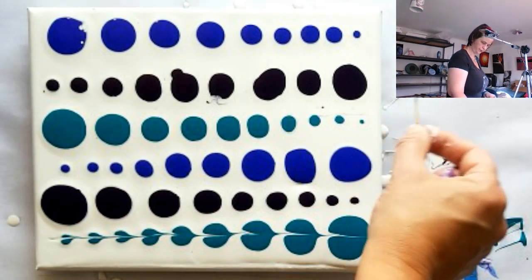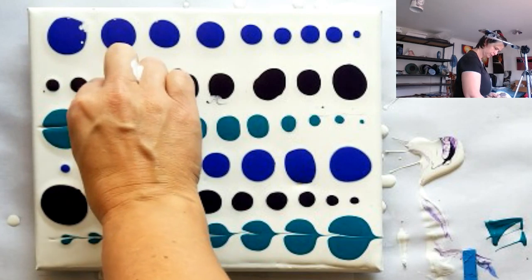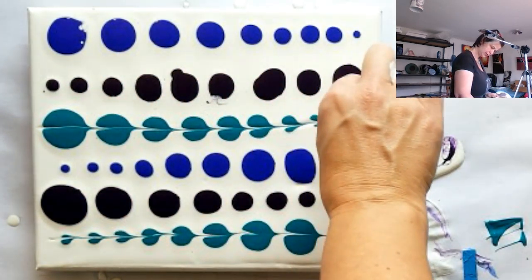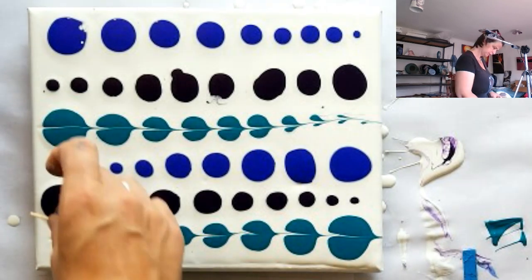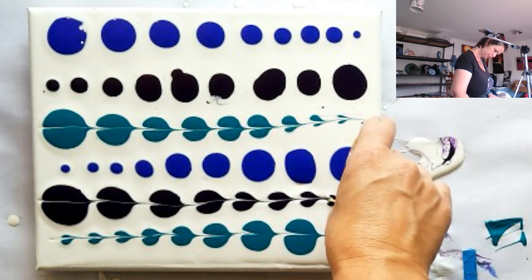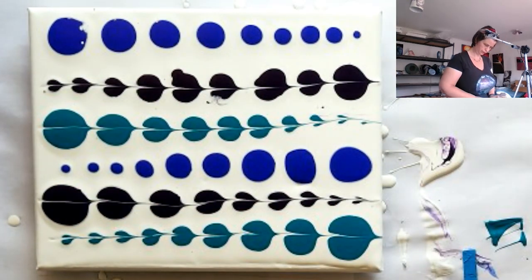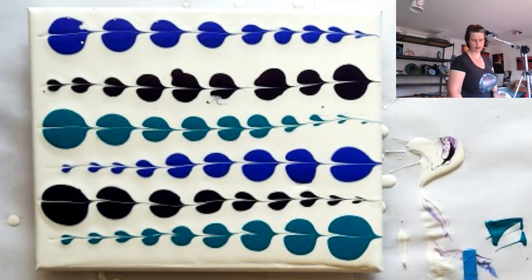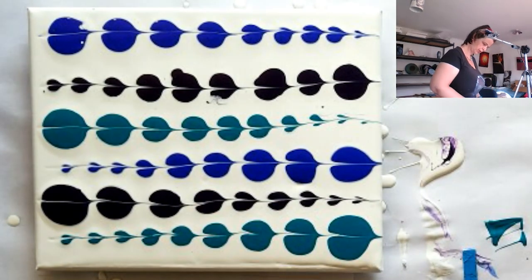I'm going to do this row of colors from big to little rather than from little to big, and let's see which way looks better. Tell me in the comments — which row do you think looks better: little to big or big to little? Try to go through the centre of them. Pretty effective, isn't it!